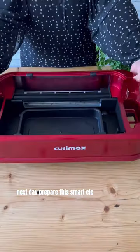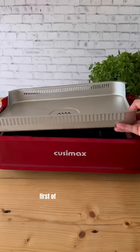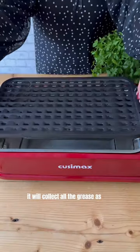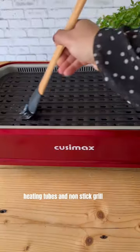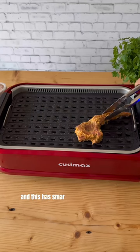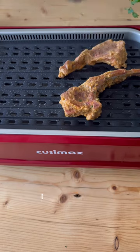Next day, prepare this smart electric indoor grill. First of all, pour in the water — it will collect all the grease as well. Then set up the heat reflector, heating tubes, and non-stick grill plate. This grill has smart touch buttons for fan, temperature, and power.